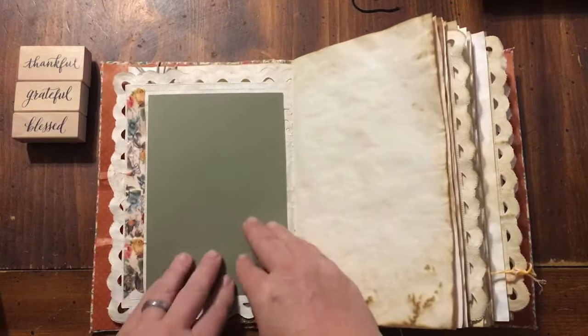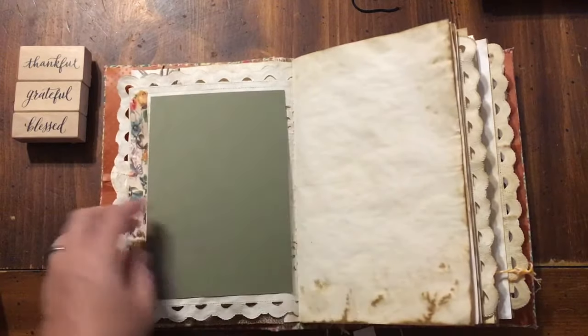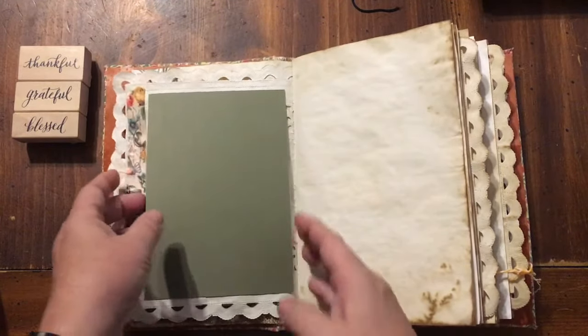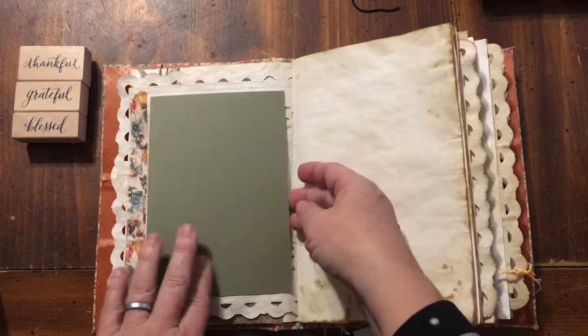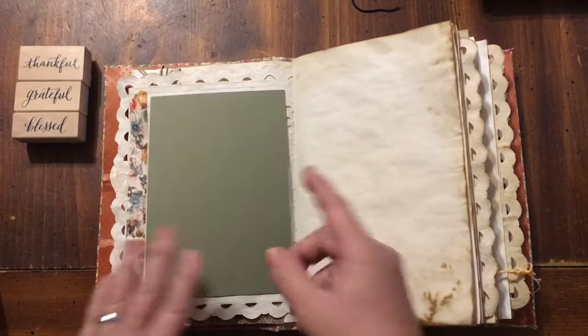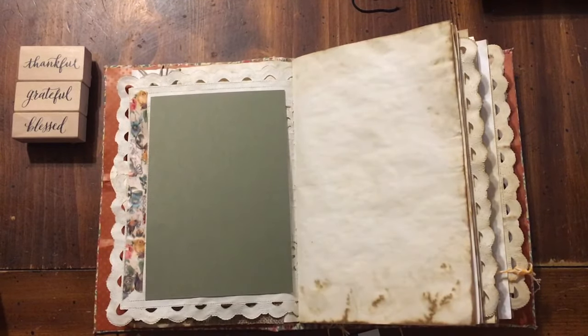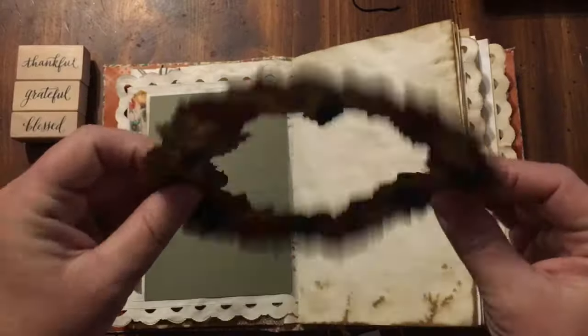I'll put it on there — that will help with the integrity of this page as well as this side. I left it open, oops. I had some zots — I'll be adding a couple of the little sticky zots right in here, and that'll make this a pocket, which will be awesome.